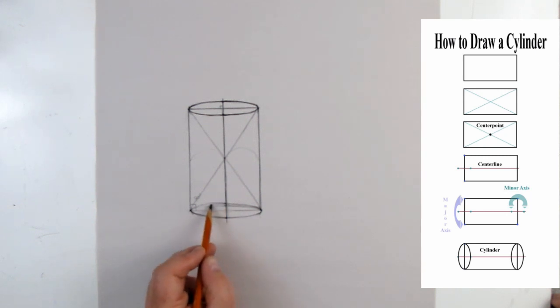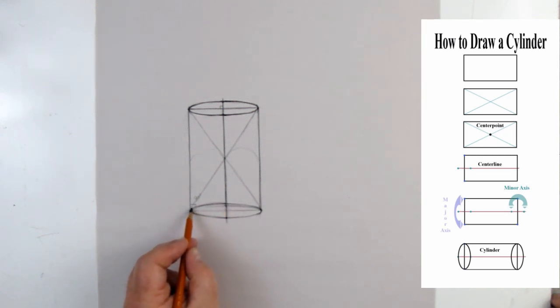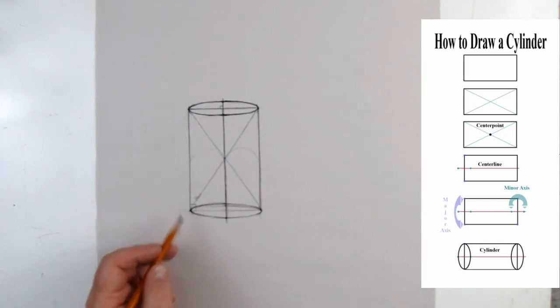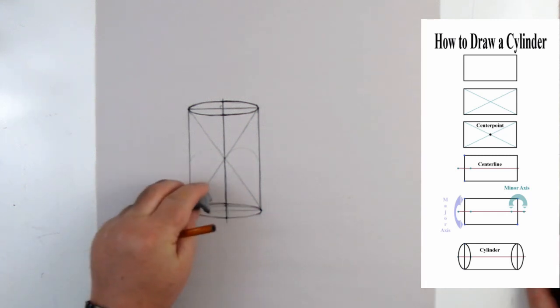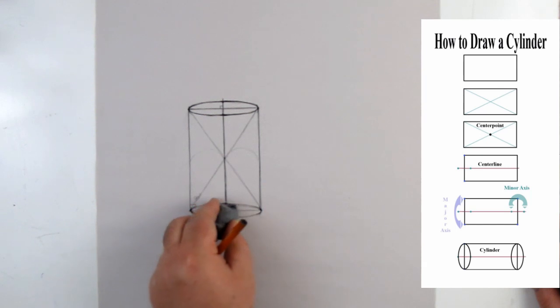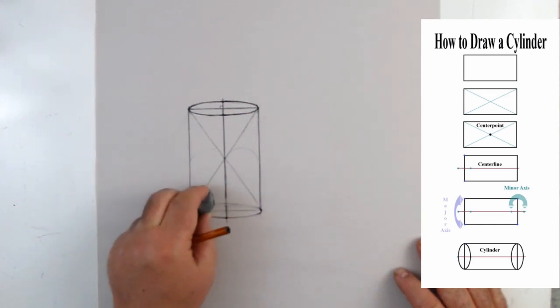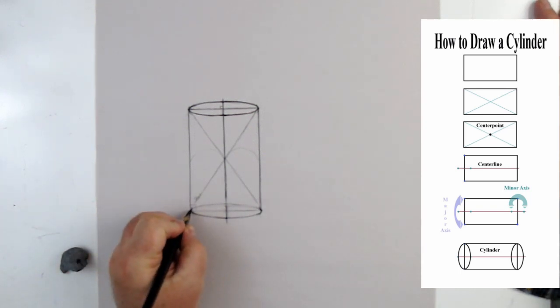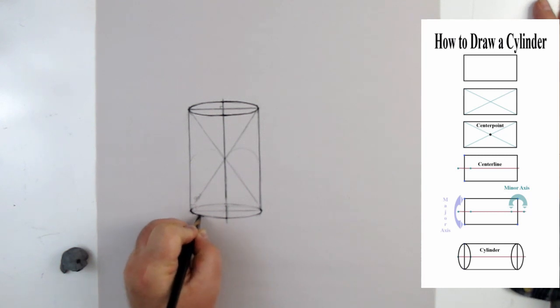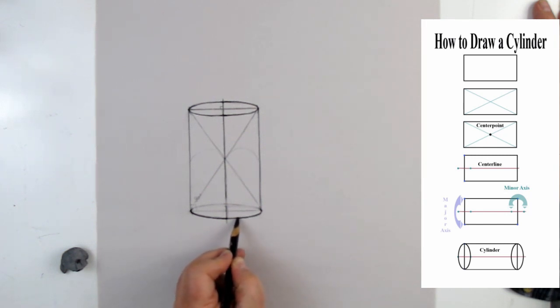That part is bumping out — that's not right. There we go, that needs to come down. For those in class, there is an ellipse template that we're going to have you use to trace through and get the feel for what an ellipse should be. This ellipse is now doing pretty good — it was bumping out here, which was wrong, so we corrected it. It also wasn't quite symmetrical at first because I didn't measure carefully. Now that's right, and I can go ahead and darken in the bottom ellipse.